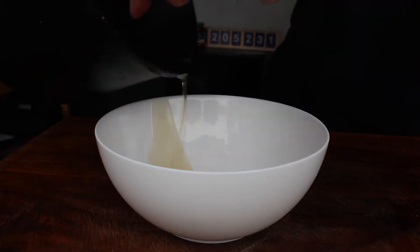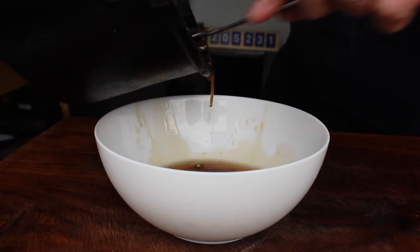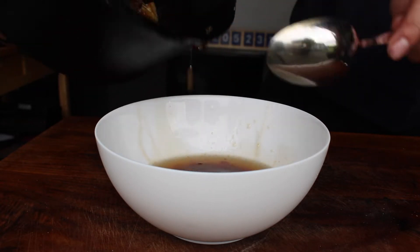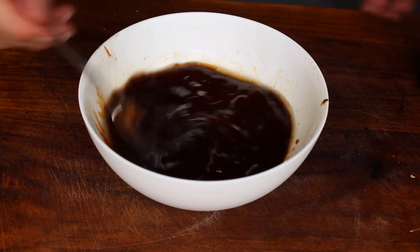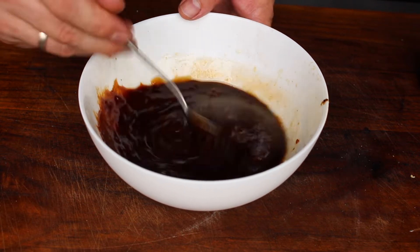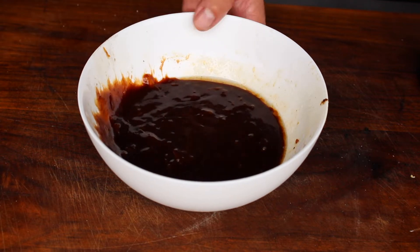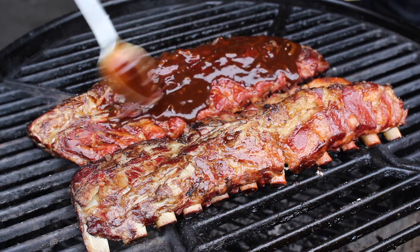Now take out all the liquid from the Dutch oven. I skimmed off some of the fat, so we have the drippings from the meat and the onions. I mix those drippings with barbecue sauce — this makes a really rich, full-of-flavor sauce which is the perfect glaze for today's ribs.